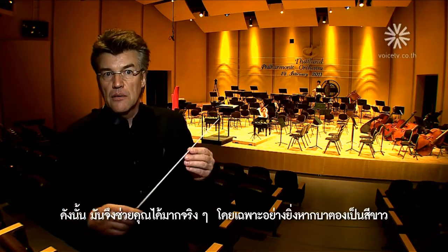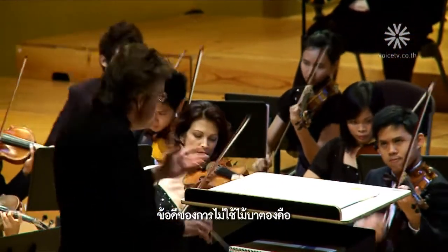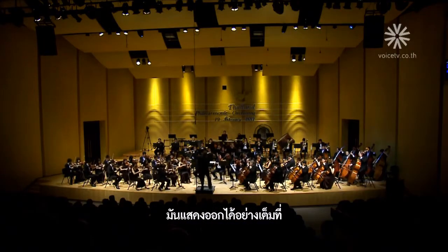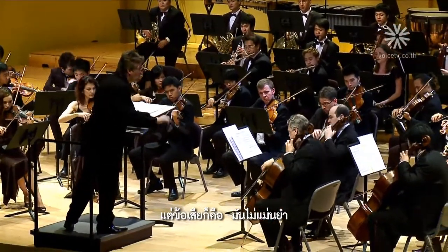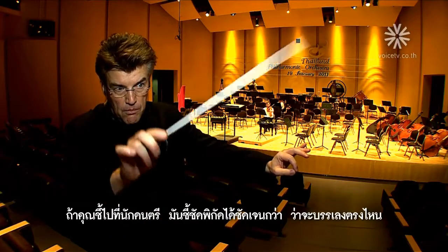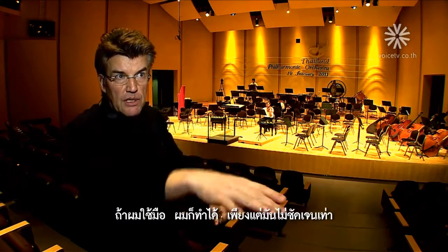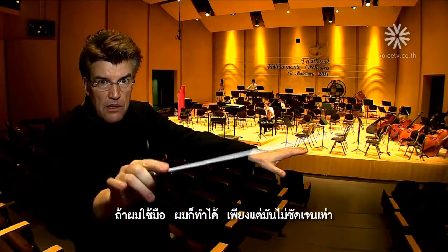The main advantage of conducting without a baton is expressivity — you can use both hands and you are very expressive. The disadvantage is a lack of precision. If you use a baton, the musicians know exactly where to play. I can also conduct without one, but it's not as precise.